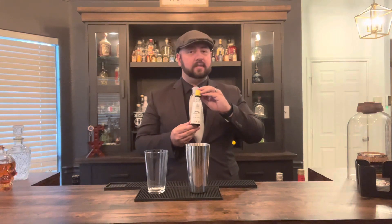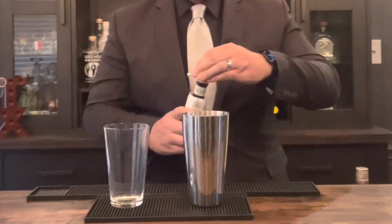Add a couple dashes of your Angostura bitters, and now add your whole egg white. I know some of you may be thinking — isn't that bad for you? Can't you get salmonella? Well, as long as you're using eggs that are pasteurized and keeping your eggs cold, you should be fine. Now that all of our ingredients are in there, we're ready to shake.